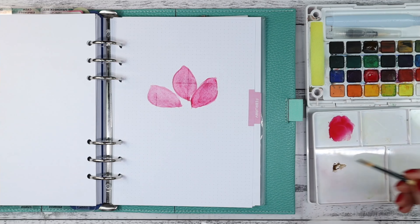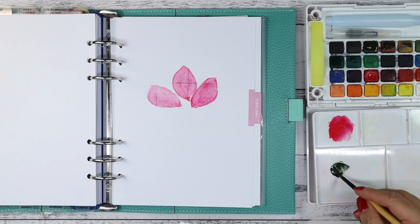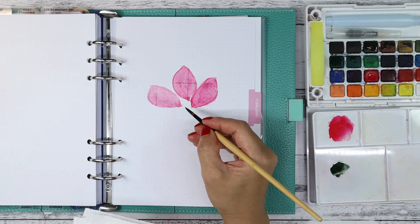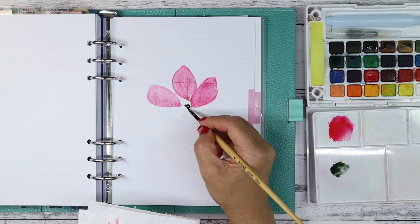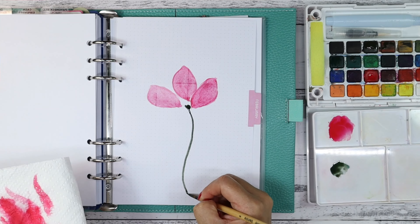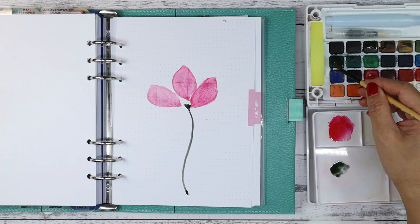Next I'm going to paint on the stem and the leaves. I'm mixing some brown with some green. I just follow what I think is the closest color to what I see on the screen with J Lee's painting and get as close to it as possible.